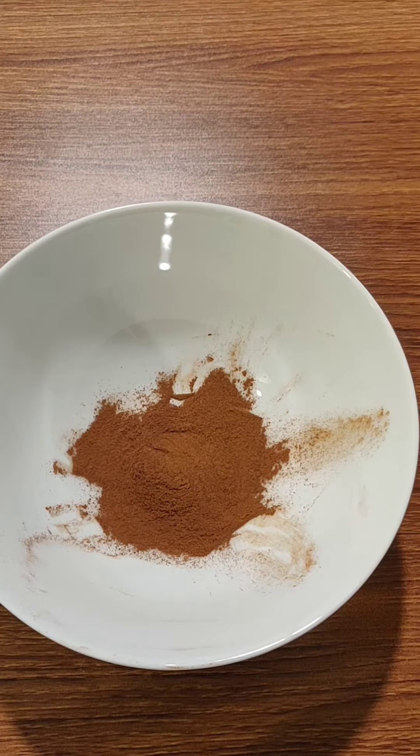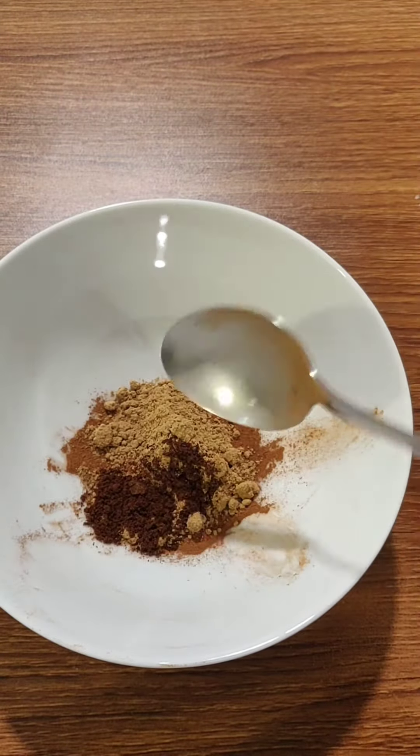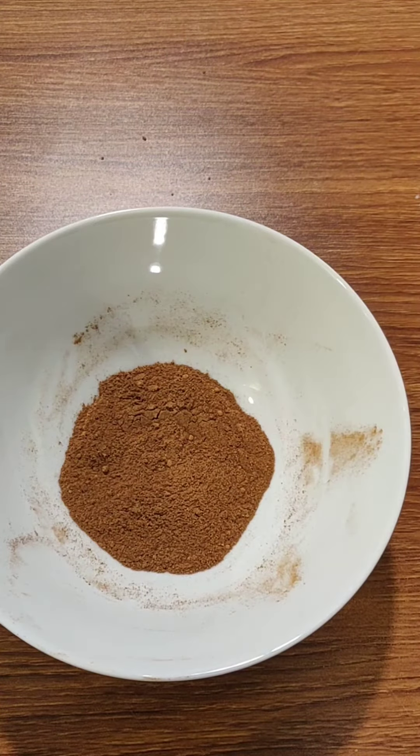So I started with two teaspoons of ground cinnamon, half a teaspoon of ground ginger, quarter teaspoon of ground cloves, and half teaspoon of ground nutmeg. Voila! You've got your pumpkin spice.